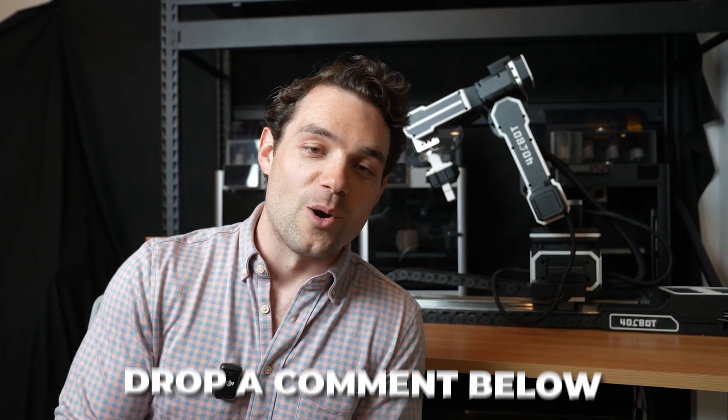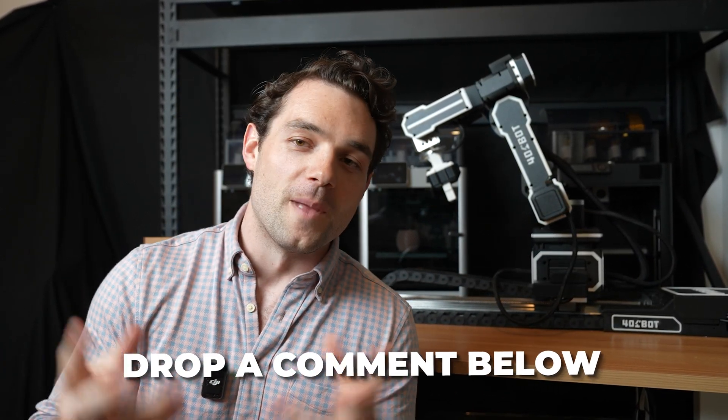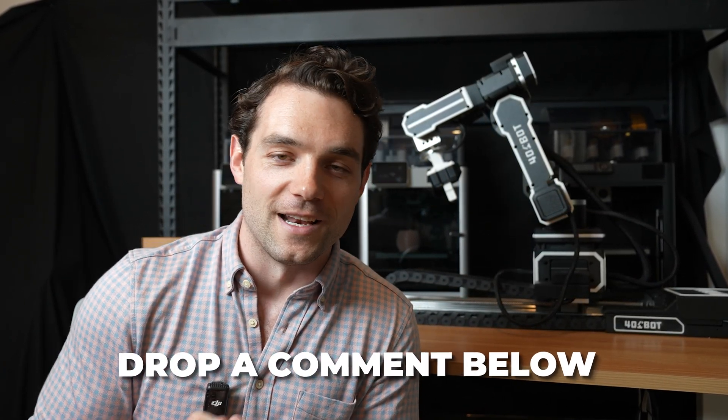Those are the main scenarios that come to mind. I don't want this video to go too long, but if you have any other questions about what's possible or can it do this or that, drop them below and I'll try and get back to you on all of them. That's it for this video — I hope that helps. I'll see you in the next one.